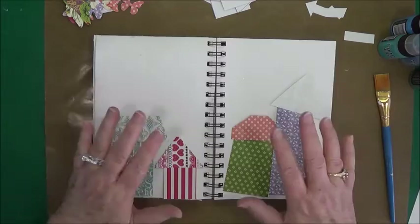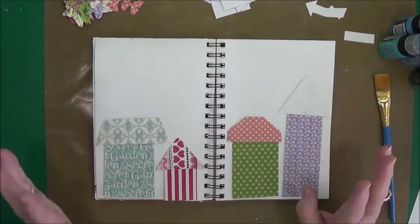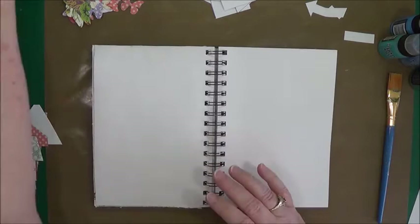I've cut out these little wonky houses — just little squares and rectangles, not anything perfect. They're supposed to be wonky. This is going to represent our neighborhood, so do them in whatever color you want. Everyone's houses and everything are different, so we want to make them as close to that as possible.